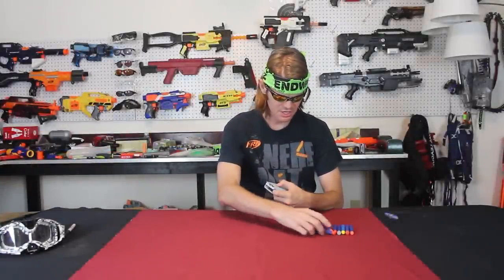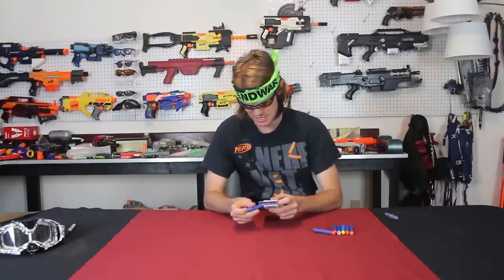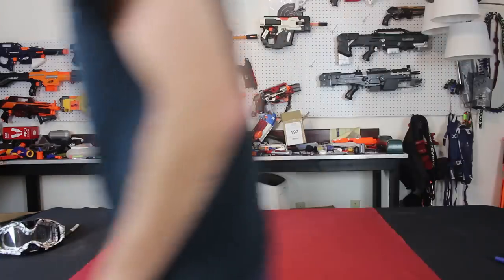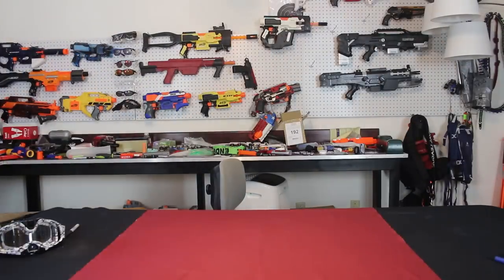Hey, do you know what day it is? It's Friday! Welcome to another episode of Top Five Fridays. I'm your host Big Money Salvia, and today we're talking about barrel attachments.